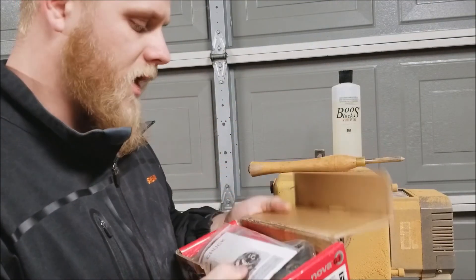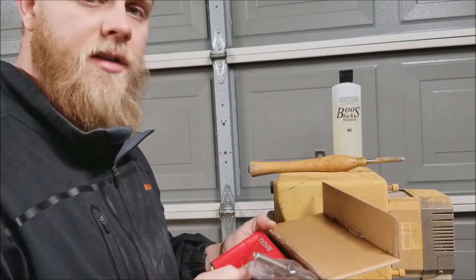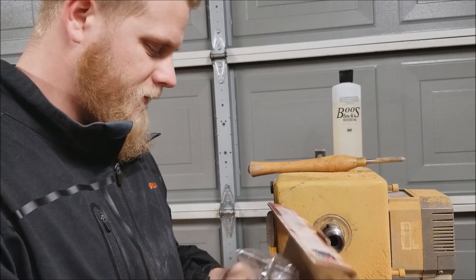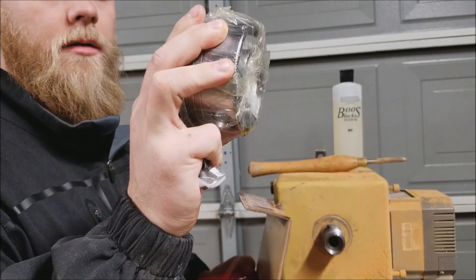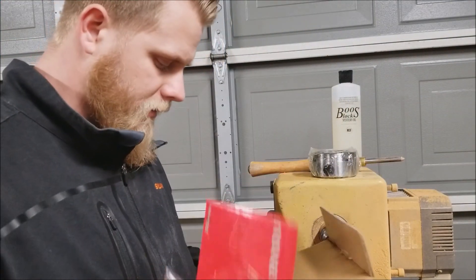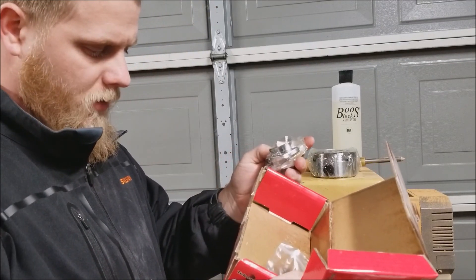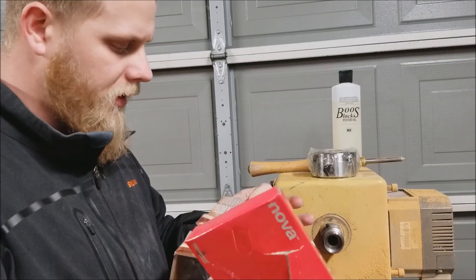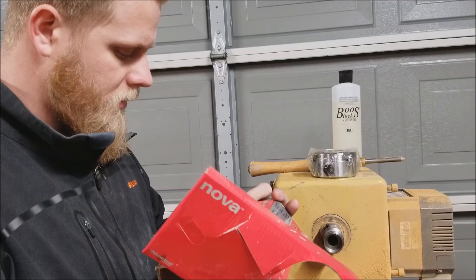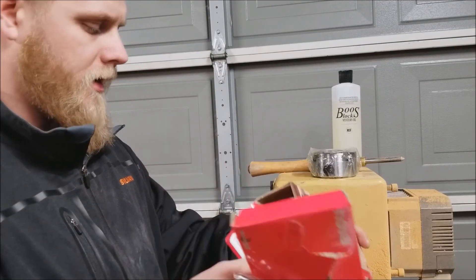I've never used one of these before — it's the first time for me. So if you're watching and you're like, what is this guy doing? I don't know, but I know it connects. It comes with a bunch of different parts; this came with 50 millimeter jaws.